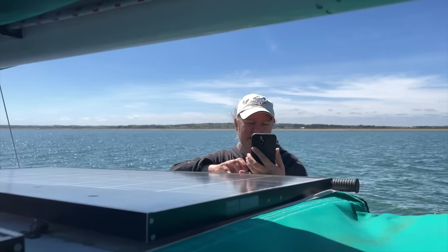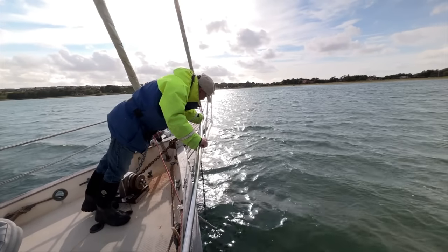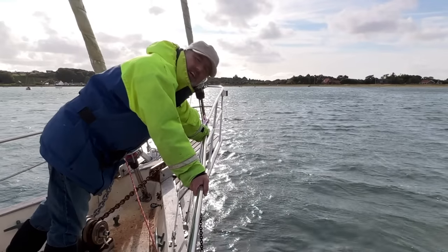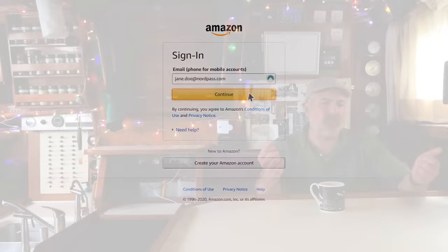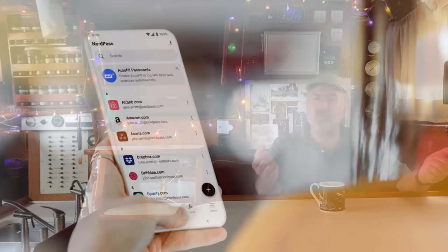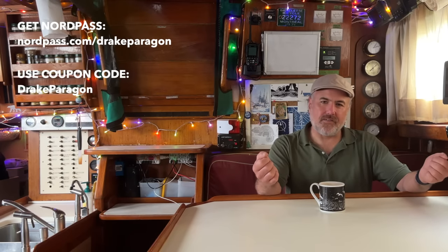Hey Drake, what's the password for Instagram? Hey Drake, what's the password for Facebook? Hey Drake, can I get the password for Netflix? Hey Drake, before we take off, can I get the password for the Iridium Go? You really should get NordPass. NordPass is an awesome password manager. With NordPass, you just have to remember one master password to log into any of your accounts on any of your devices. NordPass has advanced features like identifying vulnerable passwords, generating custom complex passwords, and a data breach scanner to check if any of your passwords has ever been leaked. It's really easy to use and completely secure. Go to NordPass.com/drakeparagon or use the code drakeparagon at checkout for an exclusive offer on a two-year NordPass premium plan.